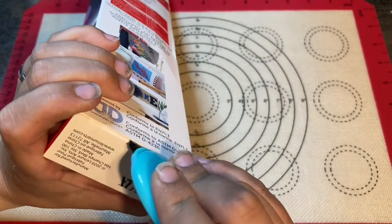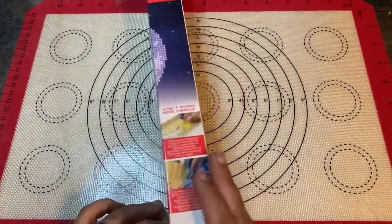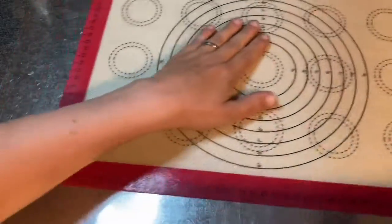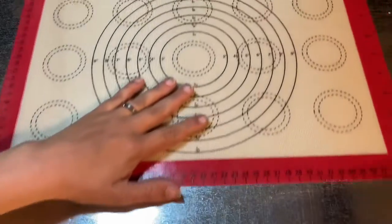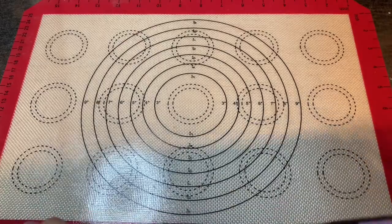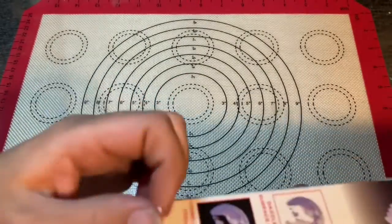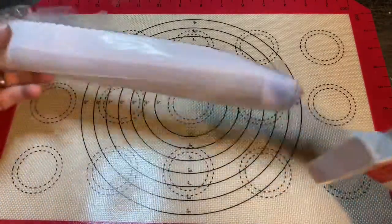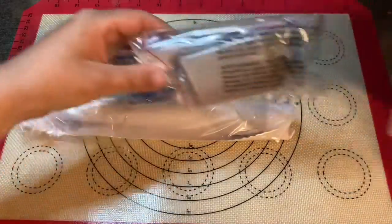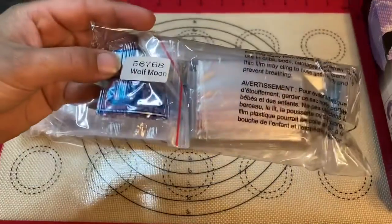Let's go ahead and open this up real quick. It is a really small one — you can see this compared to my normal ones. I did leave this out; I didn't really need to, but there's a shine from the light so I just decided to leave it there a little bit longer. Okay, so we have the canvas, we have the diamonds and the toolkit.